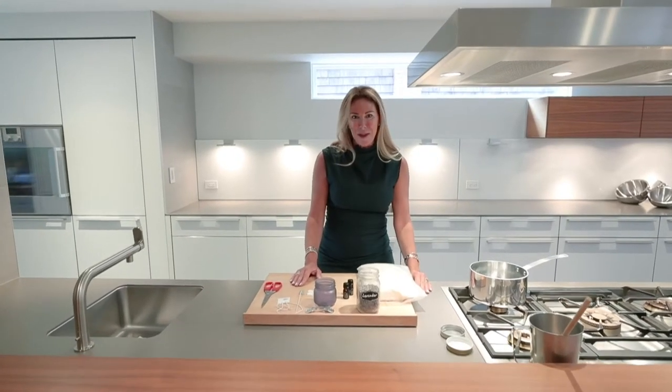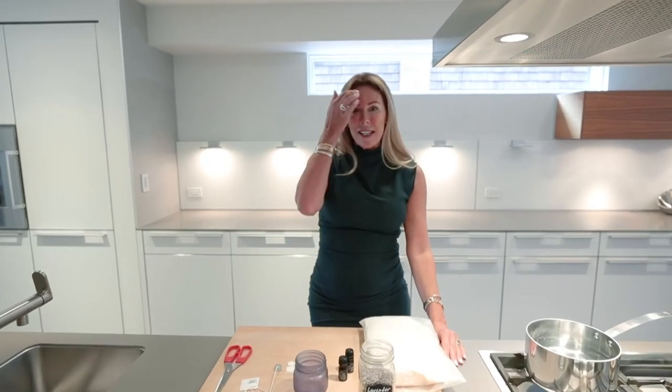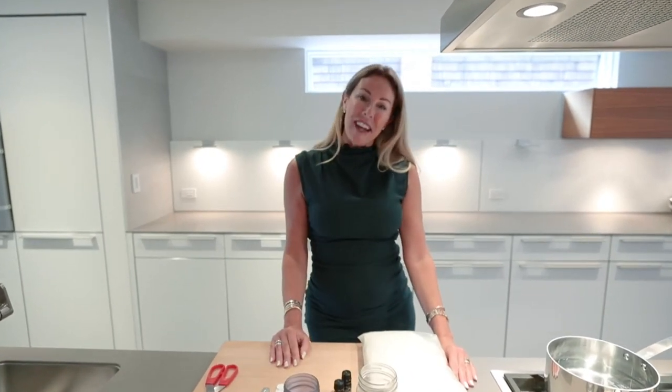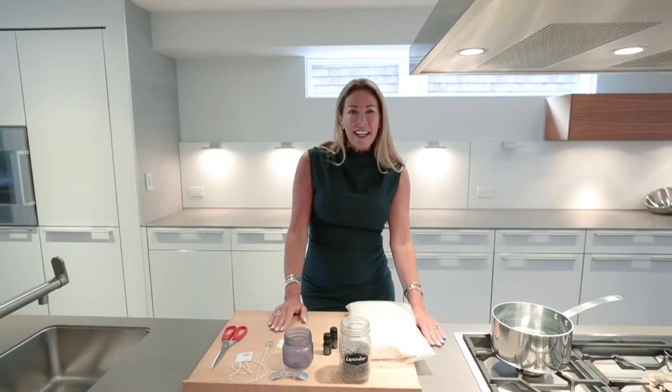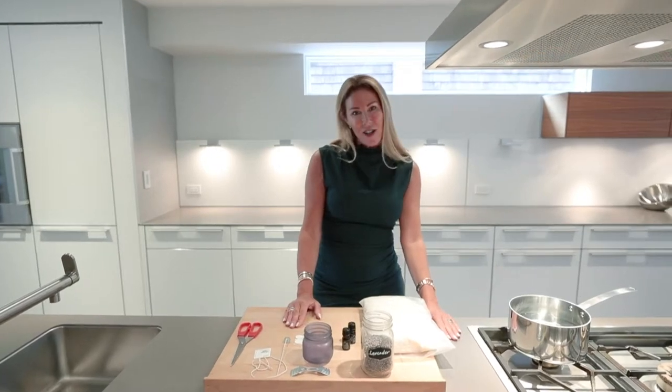We're starting things off today with a great DIY candle project. This is super simple and something you can do up to a week in advance before your dinner party. Especially when you're serving 8 to 10 guests, it also serves as an awesome takeaway gift. So let's get started.